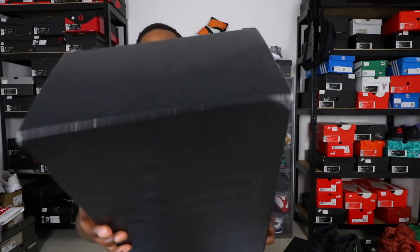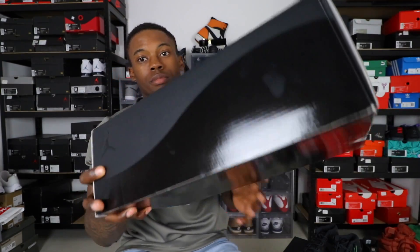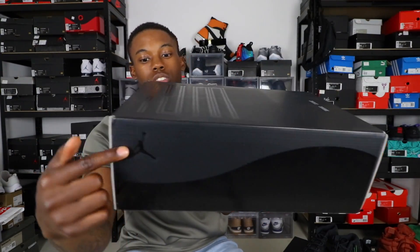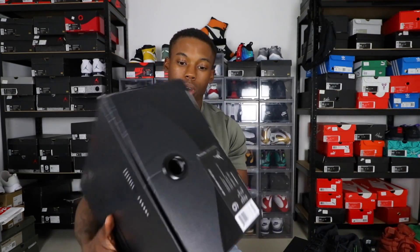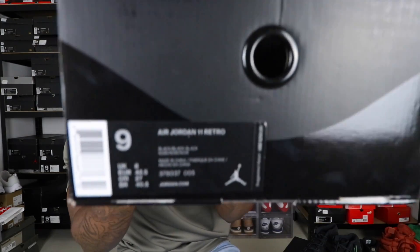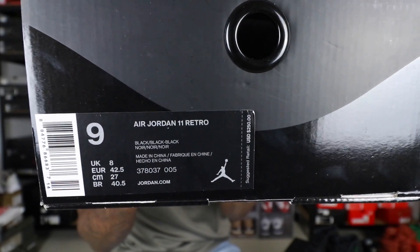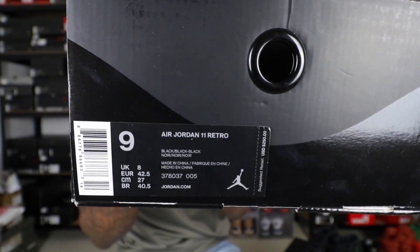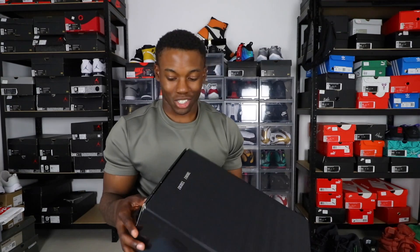First thing first is the box. You got the 23 right there on the box. On the bottom of the box you got nothing but black. With the Air Jordan 11 box you get those little swirls or waves. On the front of the box you get the size tag — Air Jordan 11 Retro — and you got the retail price of $250, pretty steep.